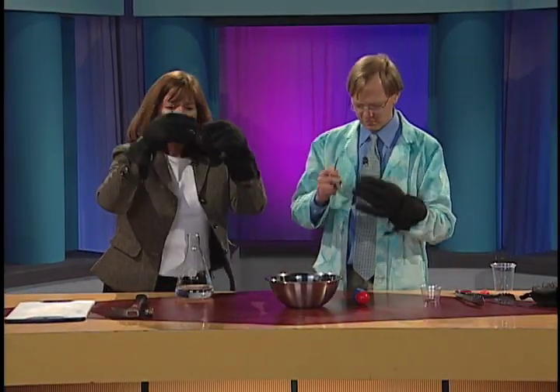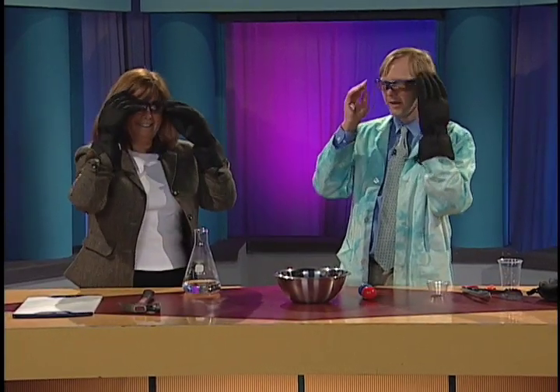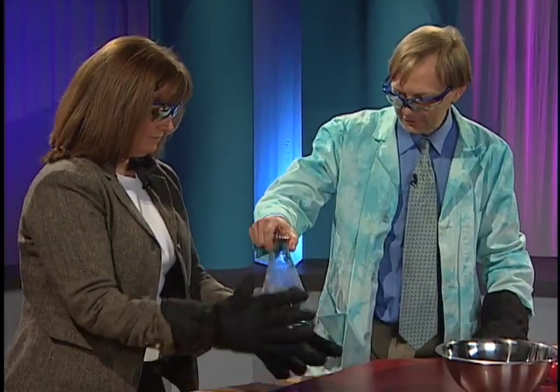Put your goggles on. Safety first. We're dealing with liquid nitrogen here. We're going to put on our safety goggles. And hold this just like that.